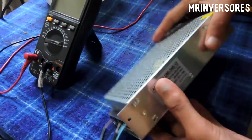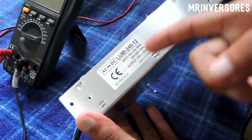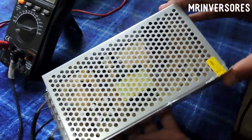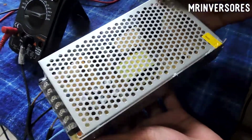Here on the bench with this power supply — this is the Lumi 240-watt 12-volt power supply. It promises 12 volts and 20 amps, made in China. I was suspicious, because for those with technical knowledge, you can see inside that it's a flyback topology, which doesn't seem capable of delivering 20 amps.